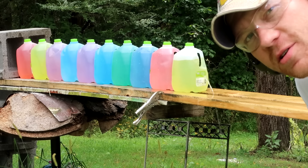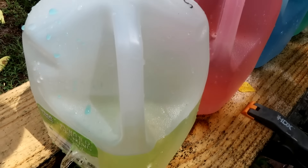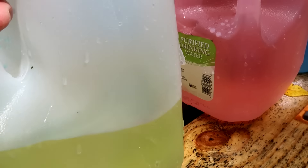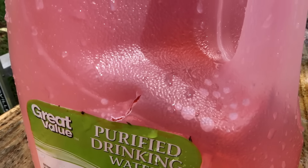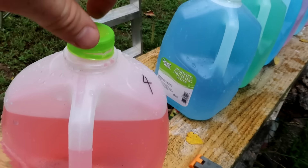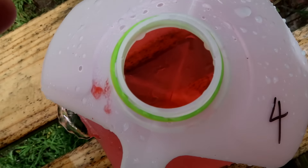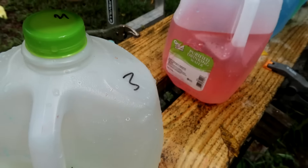Looks like the first two jugs flew off the table and there's water pouring out of some more. Walking up to the table, the first two jugs are on the ground. This is jug number three — there's definitely a hole in the front and a hole in the back. Jug number four has a hole in the front and it looks like we're still traveling down the center. I do not see a hole in the back of number four, and no hole on the front of number five. Looking down inside number four, I do not see a bullet.